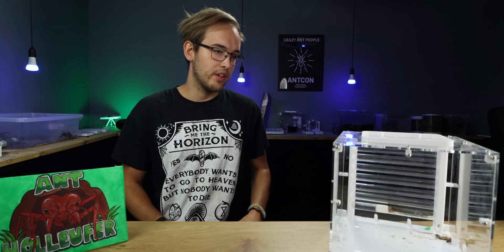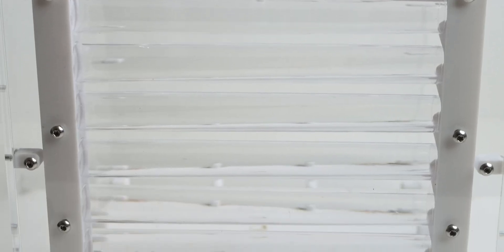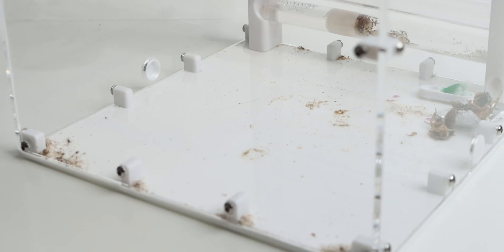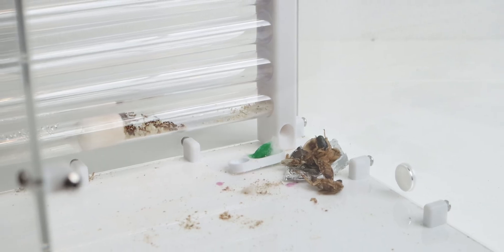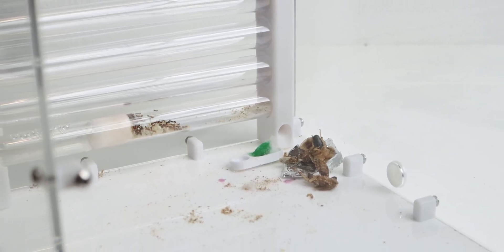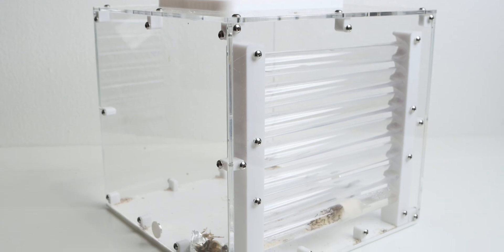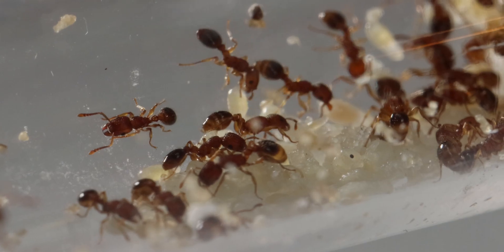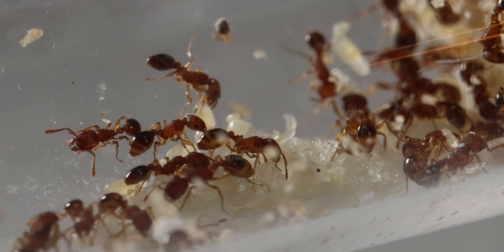The colony is now housed within the Wakushi Extra Large Saturn — a 7 test tube nest with an inbuilt outworld. The reason I chose this nest is simply because it allows for easy expansion. Once the first test tube is filled up, I can simply move to the next one. It also allows for easy feeding as it's one big unit. With this setup, I don't need to think about adding a new nest for quite some time, although with the current brood level, they can quickly explode.